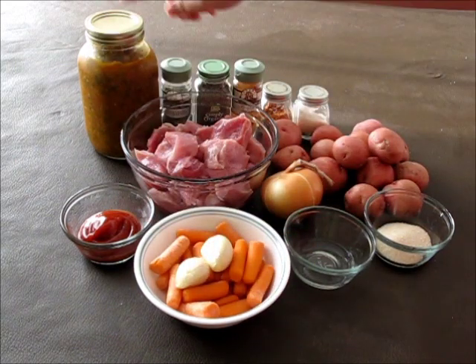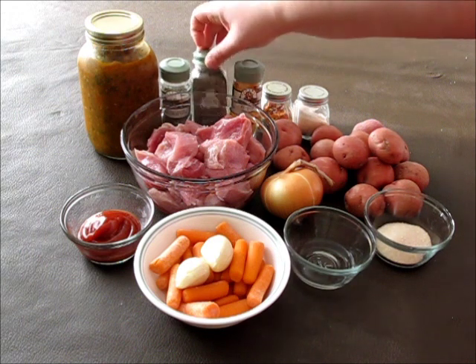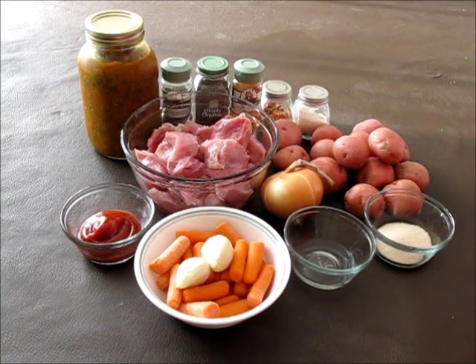You'll also need tomato paste, tomato sauce, thyme leaves, crushed black pepper, sweet paprika, crushed red chili flakes, and salt.